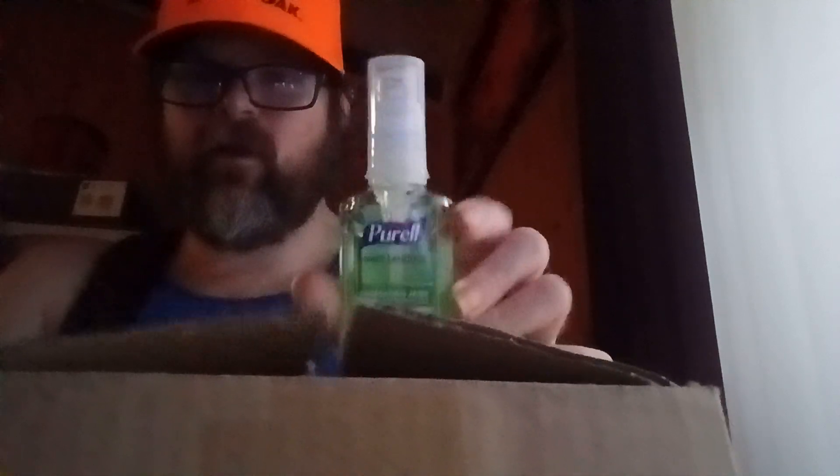That's my advice. What it is, you just do that — you can squirt a little bit right there, like that. Let's squirt a little bit and close it.